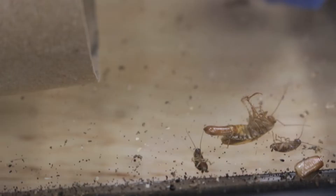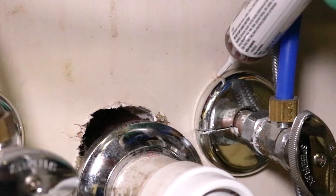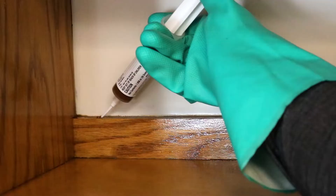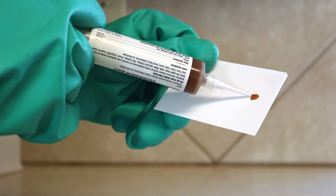Use MaxForce FC Magnum as a spot or crack and crevice treatment indoors and outdoors to control cockroach activity. Apply near roach harborages or where else you may have observed roach activity. To avoid stains and for easy cleanup, we recommend you apply drops of bait gel onto index cards.